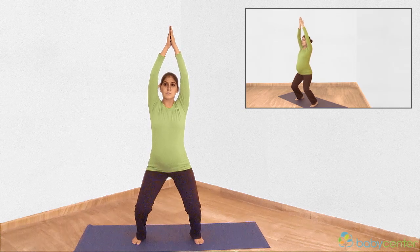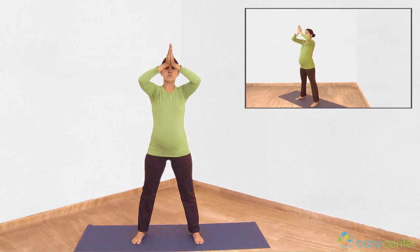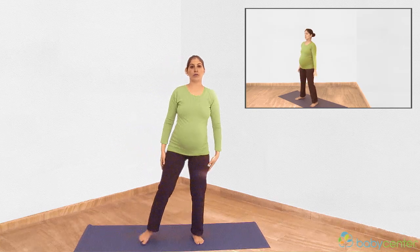Breathe in and come back to a standing position. Then, on an exhalation, lower your arms, slowly coming back to your original position. Have a great week.